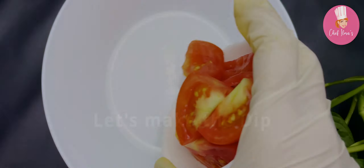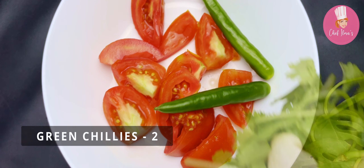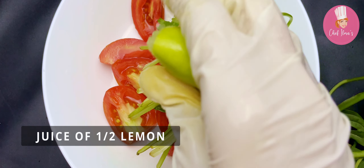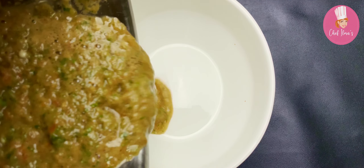Now prepare a dip for the mandi. Take tomatoes, green chillies, coriander leaves, some lemon juice, and salt as per your taste. Grind it coarsely.